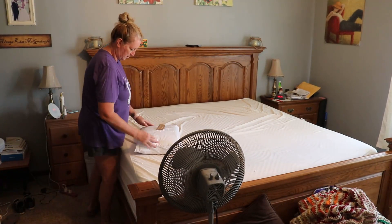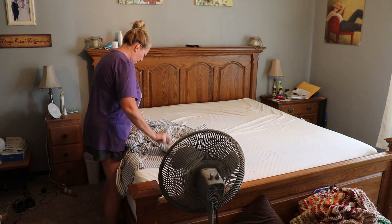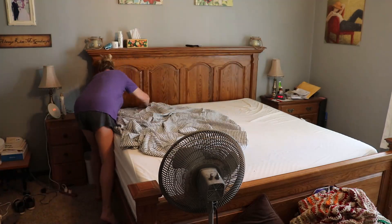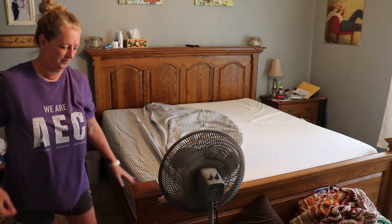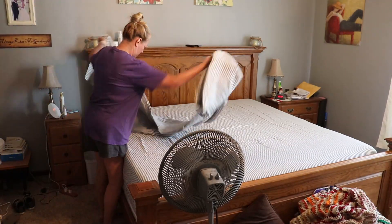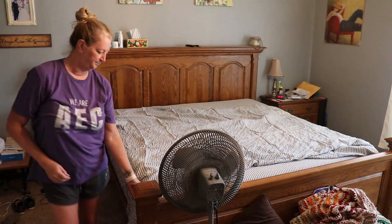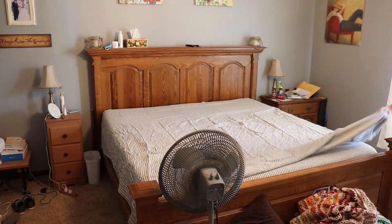On this day I was swapping my sheets out for my new set of the Brooklinen brushed linen — or washed linen, I'm not sure what they're called now — sheets. I really love these sheets and so I went ahead and bought a second set. They just came in and I am putting them on my bed.